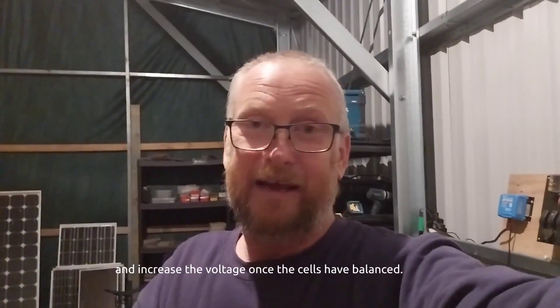I've been doing a lot of looking at Andy's Off-Grid Garage, and from what I'm seeing, he's charging at that lower voltage. So we're going to give it a go. Tomorrow is 55.2 volts and we'll sit at that, maybe for a couple of days, and see how these cells are going.